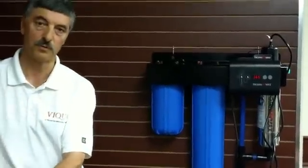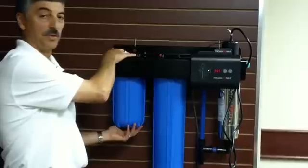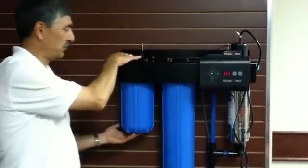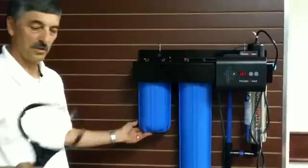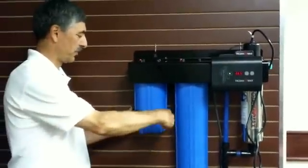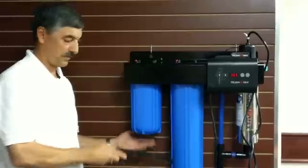Both filters have a pressure release valve on the top which allows you to release the pressure, and both filters are easily removed with the wrench that comes with the product — you simply just remove the filter that way.